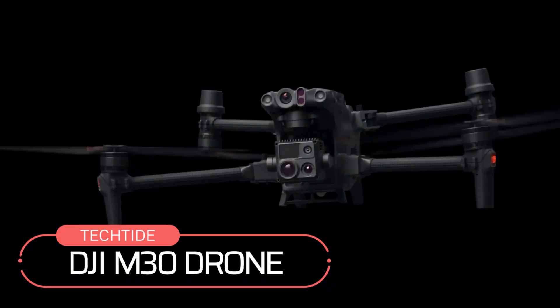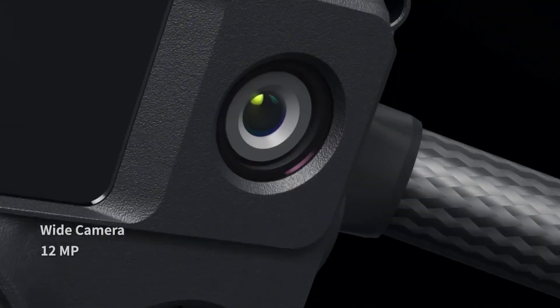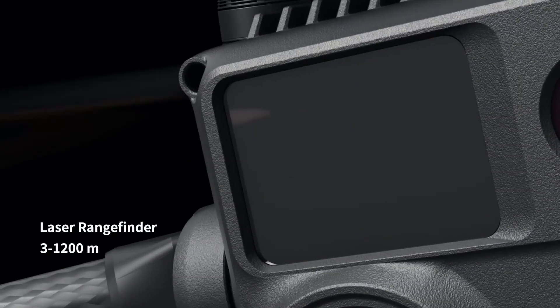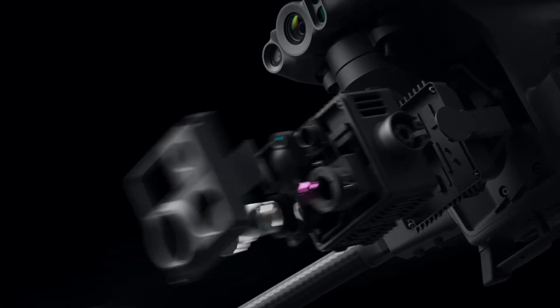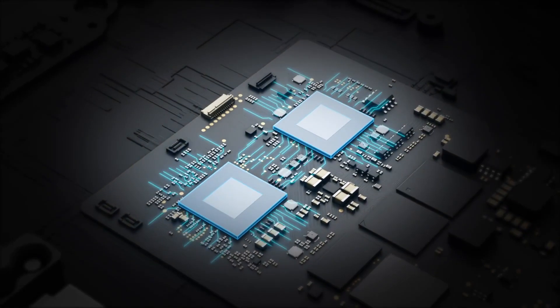DJI M30. Friends, let's get acquainted with an advanced drone. Drones are used for almost all kinds of tasks, but if you want a drone that you can use to monitor any of your projects, then you can buy this DJI M30 drone.